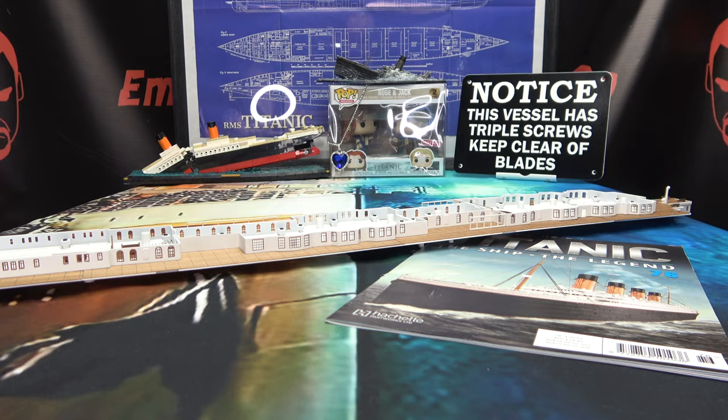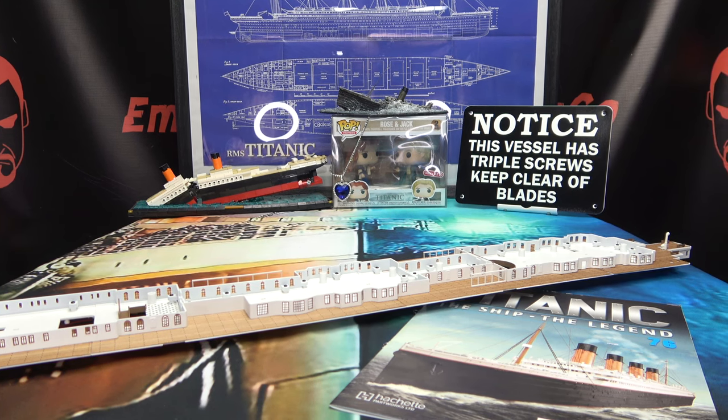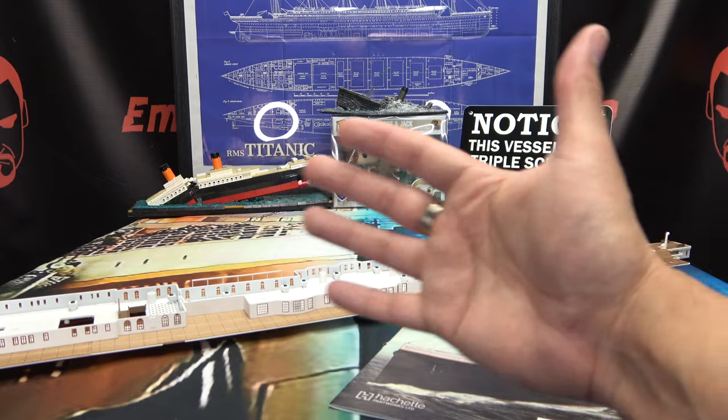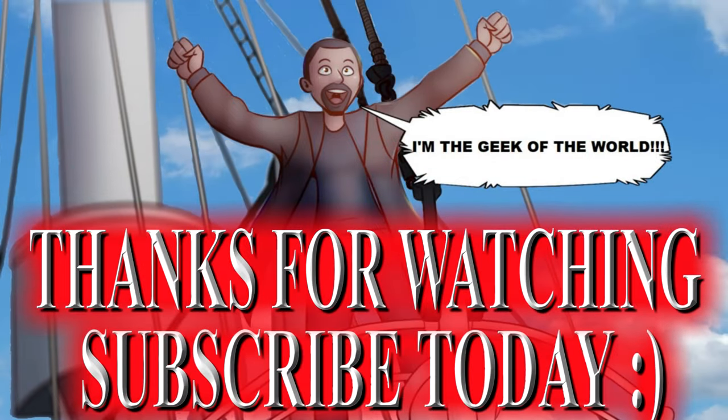If you would like to sign up for your own Titanic kit, there'll be a link in the description below. If you missed any stage of this build, there is a playlist in the description as well — you can watch this lovely ship of dreams take shape before your very eyes. As always, I hope you enjoyed this exciting episode of Emgo Build Stuff. Remember: you don't stop playing because you grow old, you grow old because you stop playing. Be geek, be proud — peace, I'll see you next time.